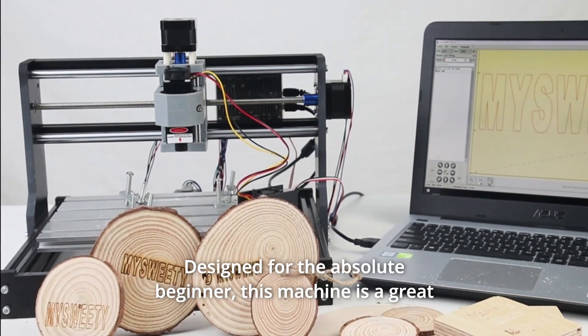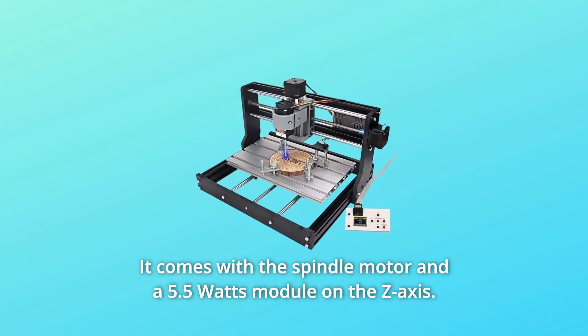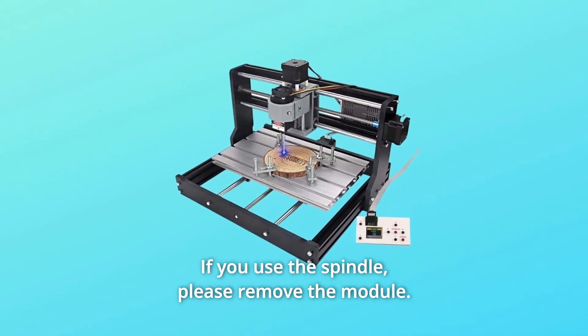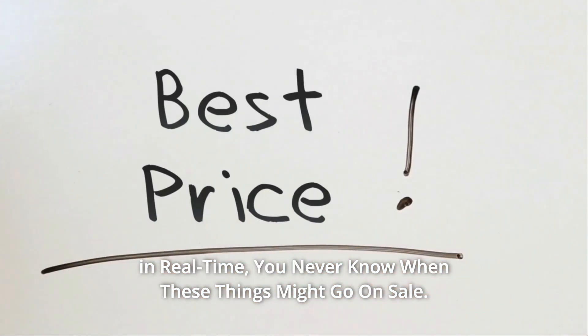Designed for the absolute beginner, this machine is a great tool for starting CNC learning. It comes with the spindle motor and a 5.5 watt module on the z-axis. If you use the spindle, please remove the module. Check the link in the description below to get the most updated price in real time — you never know when these things might go on sale.